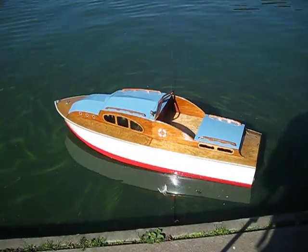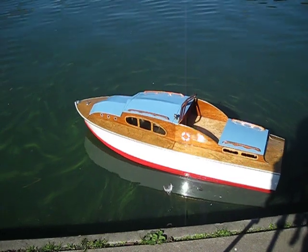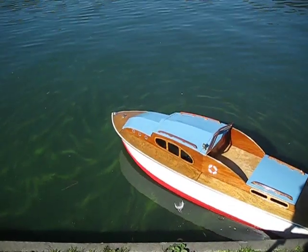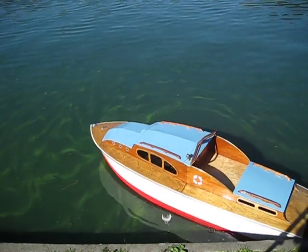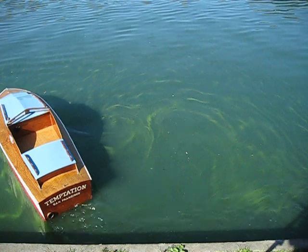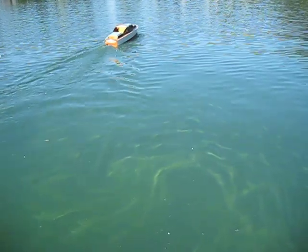Hello everybody, we're at Spreckels Lake in the historic Golden Gate Park in San Francisco today, Sunday October 23rd, 2011. Today we've brought out our Sea Queen model, a kit built in 1968, first launched here.